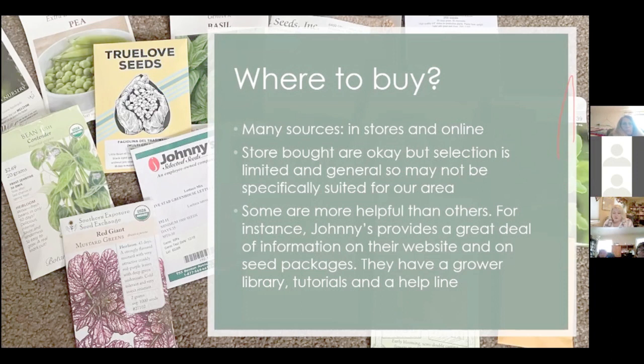Those Burpee seeds at Lowe's may not have been specifically suited for California growing conditions. I've found that most seed companies are back east, so it's hard to find seed companies on the West Coast. Some seed sources are more helpful than others — for instance, Johnny's Seeds Online. They provide a great deal of information on their plants and seeds, on their website, and on their seed packages.